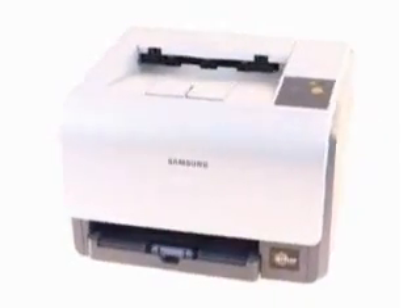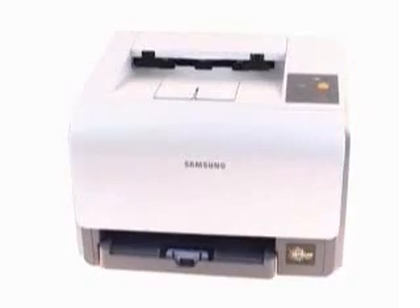The CLP300 color laser printer. Small, light, and with the big color you're looking for.